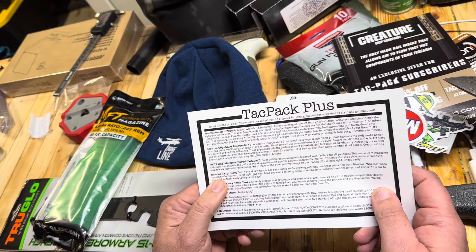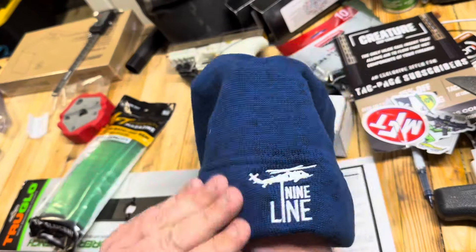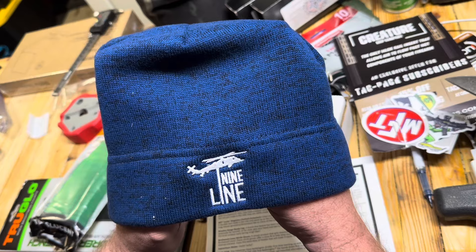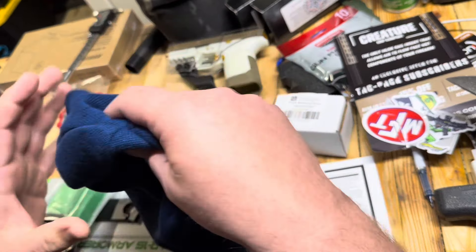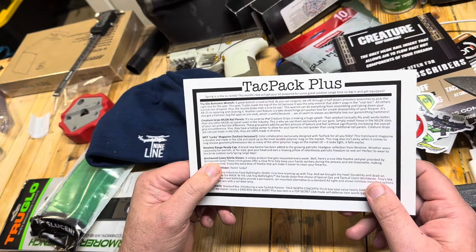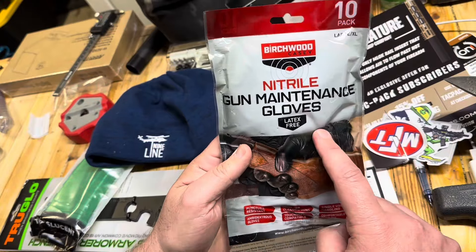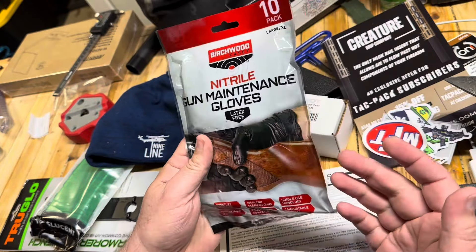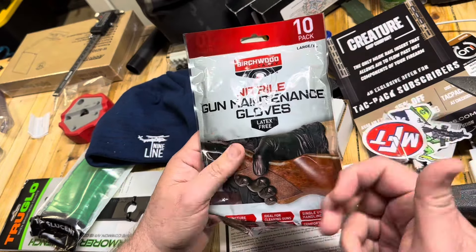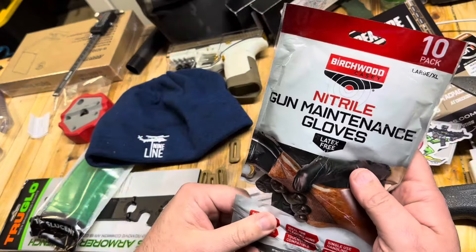Next on the list is the Nine Line Range Ready Cap. We've got a beanie here — I am not a beanie guy, but there's a kind of cool logo on it. I'm sure Nine Line means something. Next is the Birchwood Casey Nitro Gloves. One of the first Tac Packs I got had a set of gloves in it. It's nice because I don't always grab a glove. I've actually used some from the other packs when doing cleaning tasks — nice to have, and they can restock my old ones.